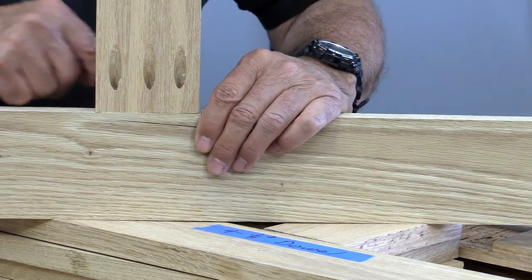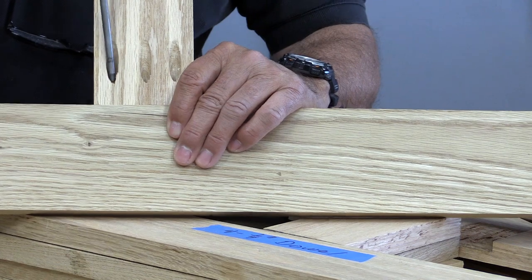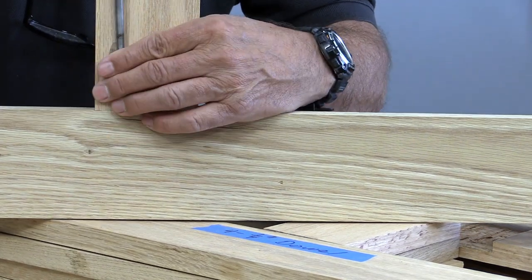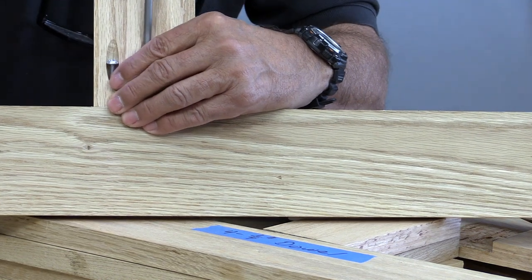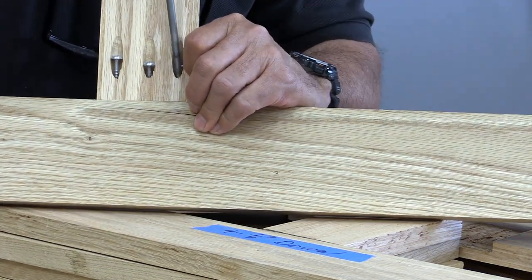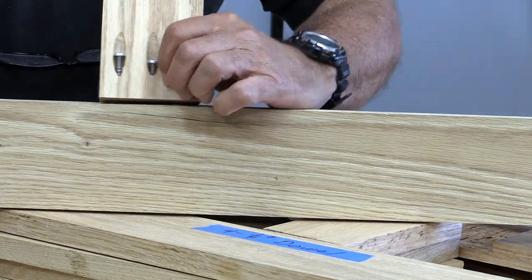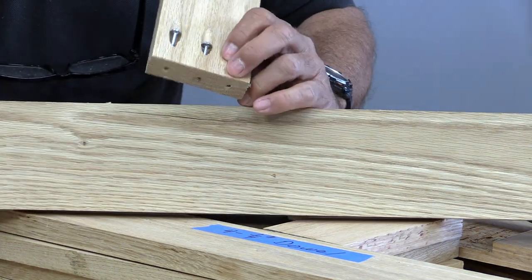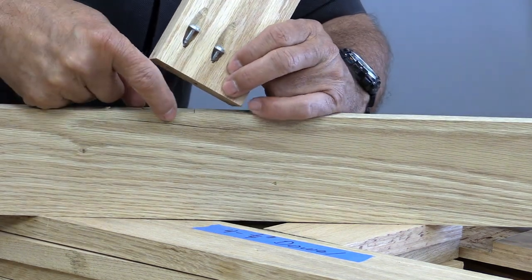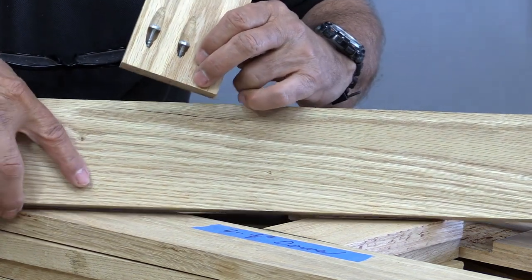A lot of people asked me, did I glue the joint? No, I did not glue the joint. In fact, we're going to take it apart today so you can see exactly what I did. You can see there was no glue there. It didn't need glue anyway, because even glued or not glued, the wood actually failed.